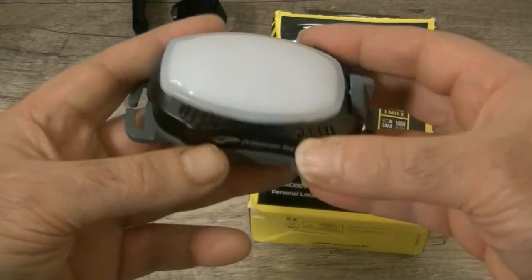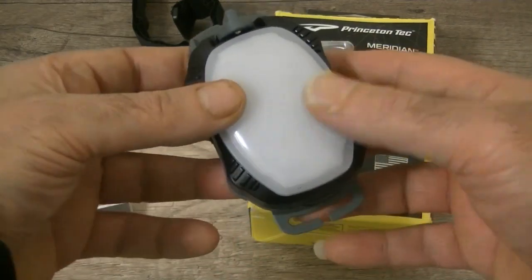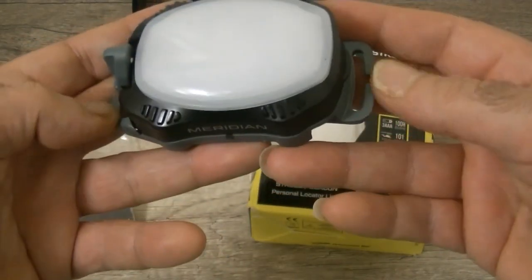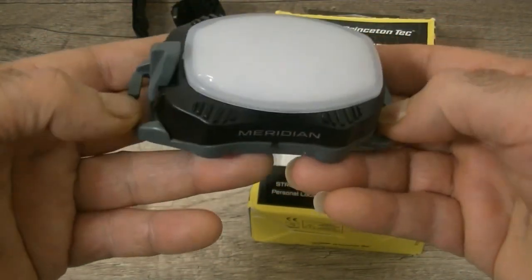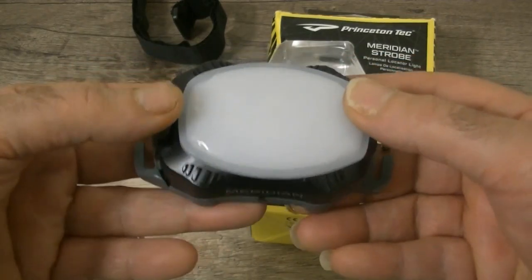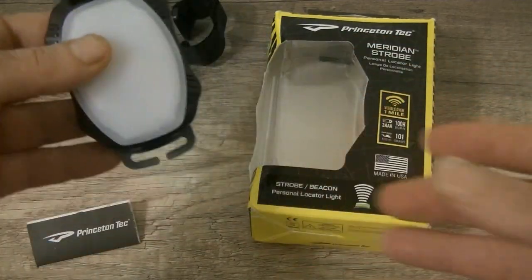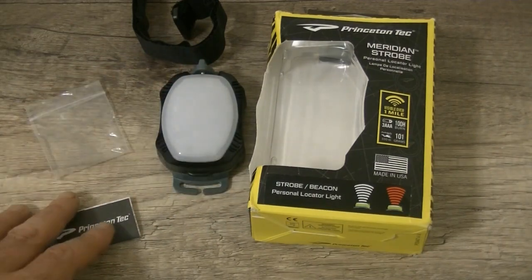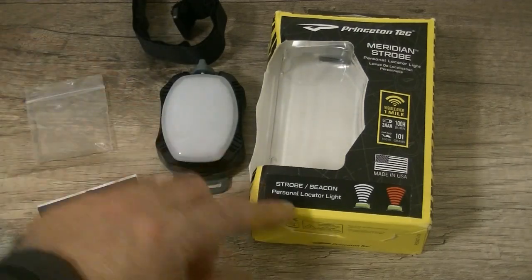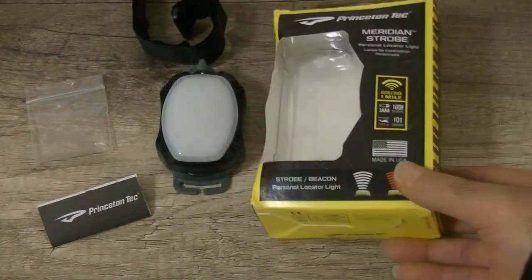It fits snug onto your kayak. Anyone that likes kayaking would really like this light. It's got a simple on/off switch — you can put it on the front of your kayak, on a boat, or pretty much in your bug-out bag. I thought it'd be a fantastic item to add to my collection of gear. You do get an instruction manual, batteries included, and a one-year international warranty. Made in the USA.